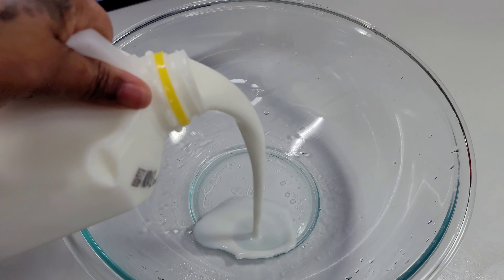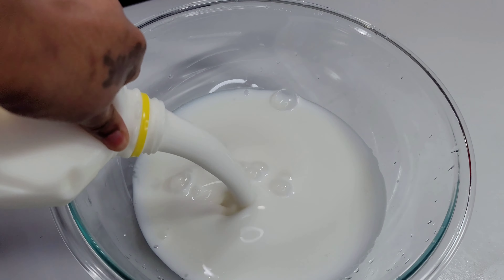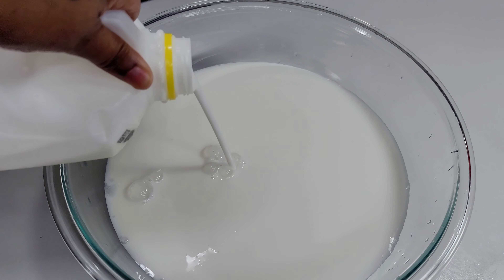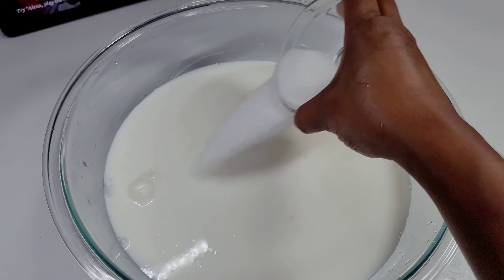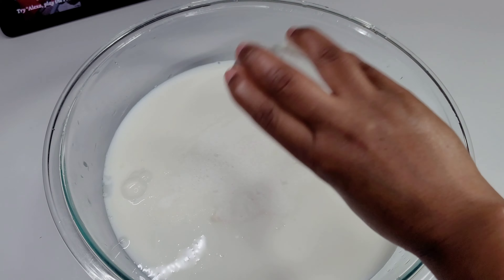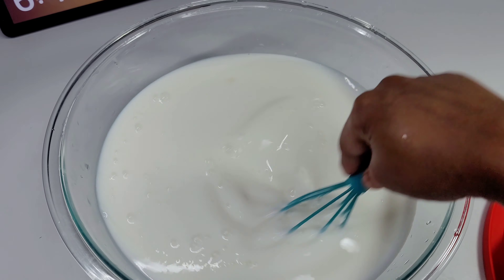To begin, we'll start by brining the chicken. First, we'll add some buttermilk to a bowl, then we'll add some salt and sugar. This will cause the chicken to have taste all the way down to the bone and it will keep the chicken moist and juicy. So we'll give this a good whisk.